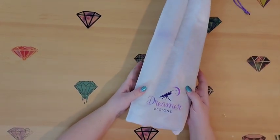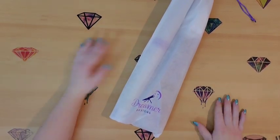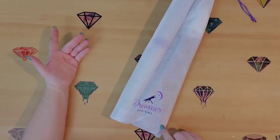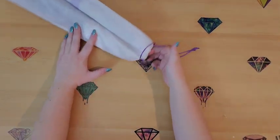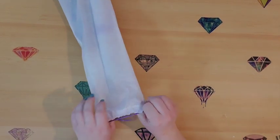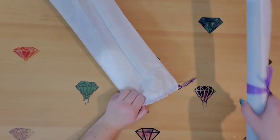It does come in a reusable bag — a cloth-type bag rather than a plastic bag, supposed to be more earth-friendly. I'm not sure what I'd ever use this bag for, to be honest, unless to store this diamond painting. But you put some creative minds together and somebody will come up with something.